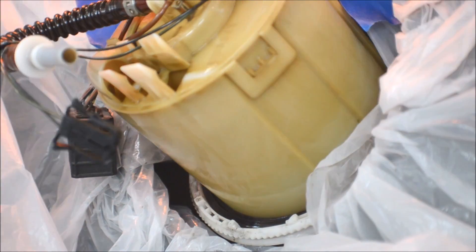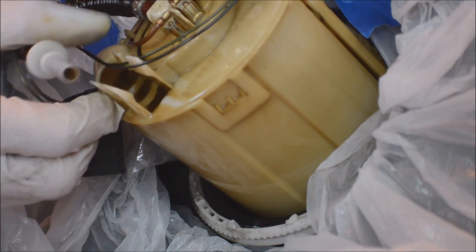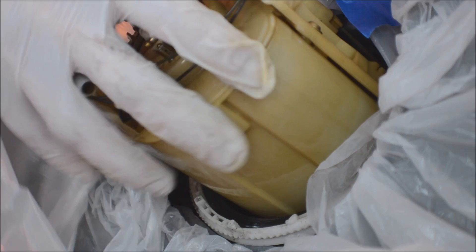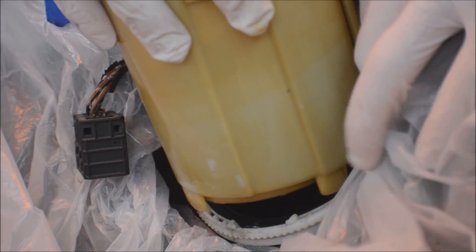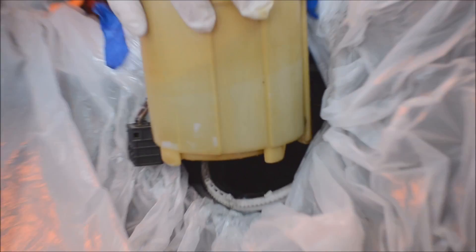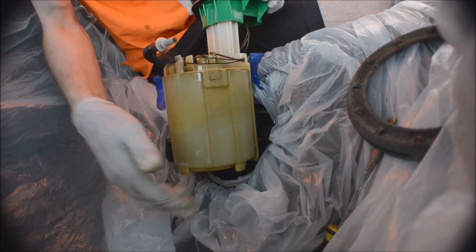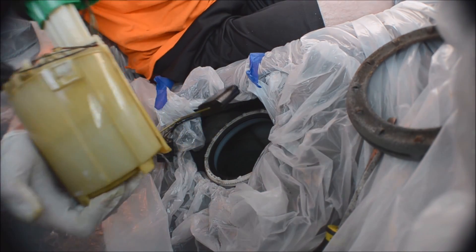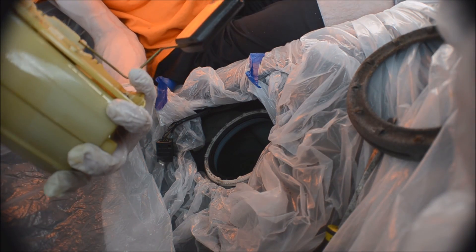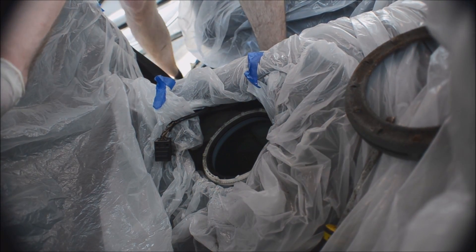Now the pump can come out — it's going to be full of gas so don't tip it over. Angle it out towards the front a little bit to get the float out. Now it's dripping everywhere, that's why you put the plastic down.